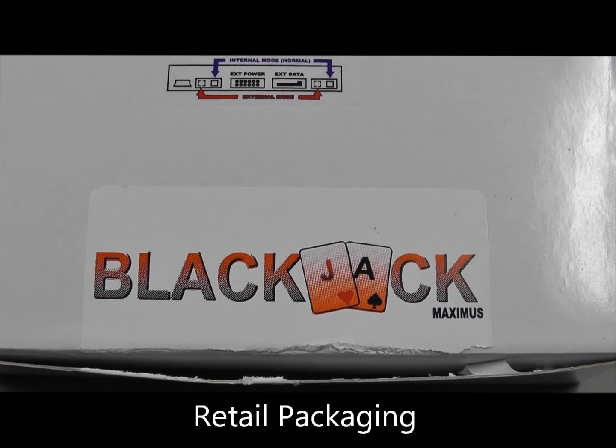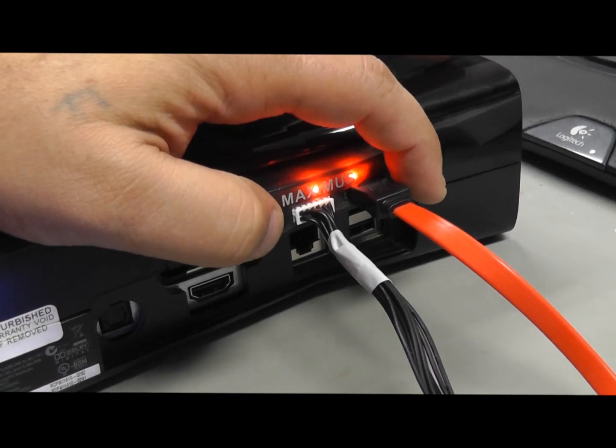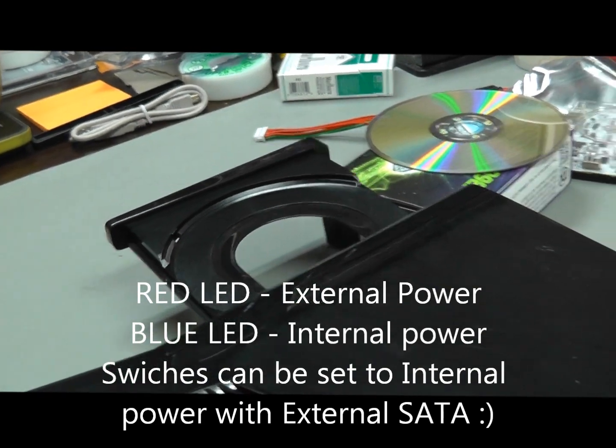In this video I'm going to be showing you the Maximus Blackjack with the Maximus Lizard. As you can see here I have the Blackjack installed. I have the switch set for external using my Extractor 3. I have full jet control.